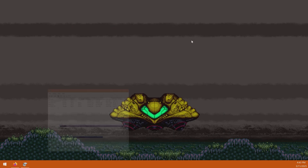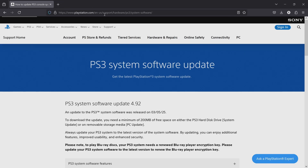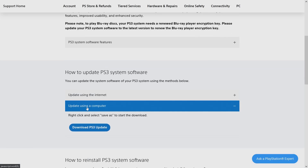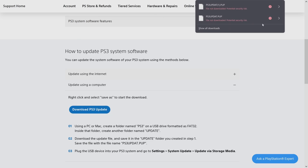Once that's done, I'll show you how to get the firmware from PlayStation's website. I'll put the link in the description because it takes quite a few clicks to get there, but basically go to PlayStation's website, go to Support, and find PlayStation 3 system software update. On this screen you can see 4.92 is the most recent update. Make sure your PlayStation 3 is also at 4.92, then scroll down, click 'update using a computer,' and click the download PS3 update button. If you're on Google Chrome it may not let you download it, but on Firefox it'll give you a warning — go ahead and download it anyway.